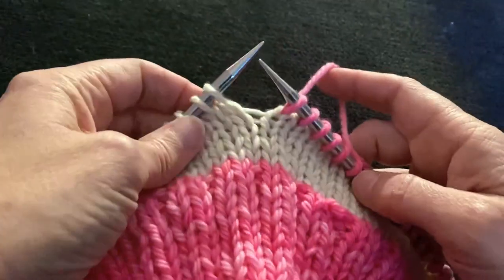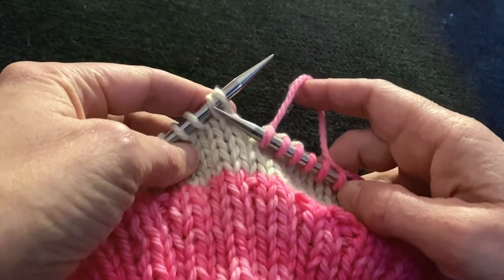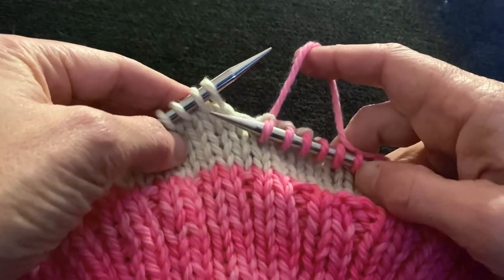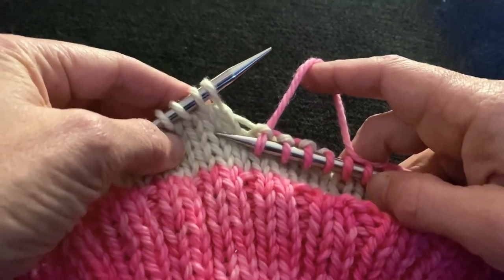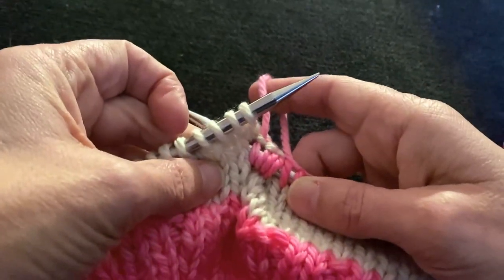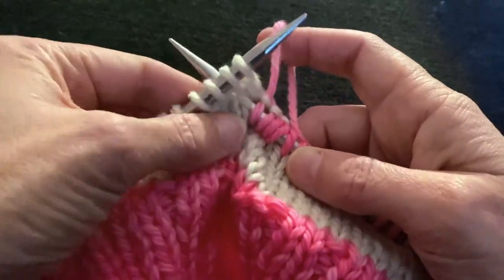First, we're going to take the stitch that is second on the left-hand needle and go down three spaces — one, two, three — and put your needle from front to back. Just poke it through like that, and then it basically behaves like a normal knit stitch.